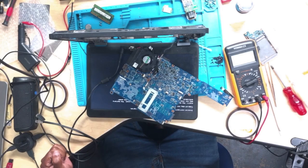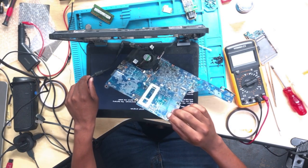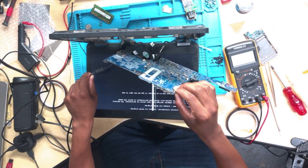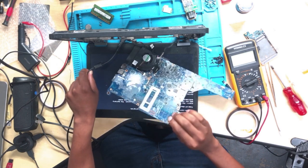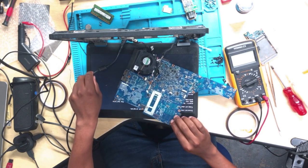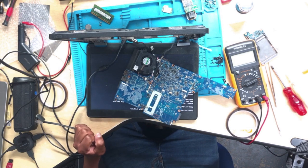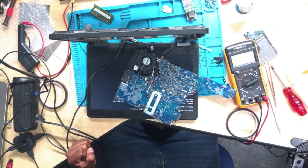Alright guys, right after programming the BIOS, it turned on — but the screen is broken. Tried connecting to an external screen and it works. So the issue here was the BIOS: the BIOS file was corrupted. It's now working 100%. Anyway, before I go, don't forget to press the subscribe button and stay tuned. I love you so much guys, bye!